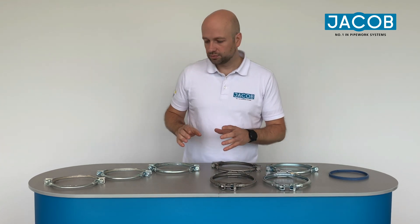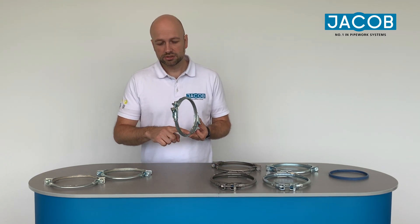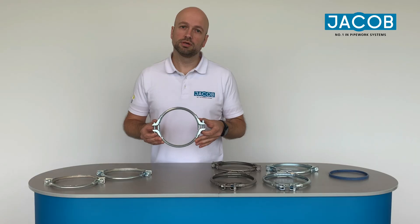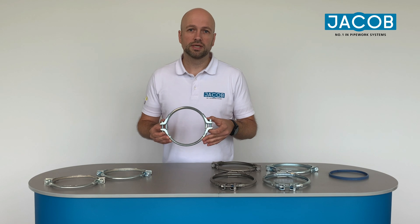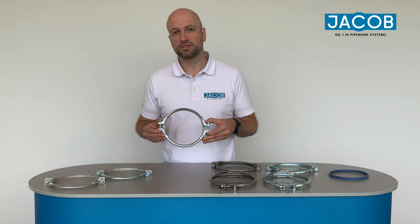In addition to that, we do have the two-parted pull ring as well with an inserted seal, so you don't need additional U-shaped seals. This is especially suitable for gravity transport of products and we have that available in diameters 63 to 630.